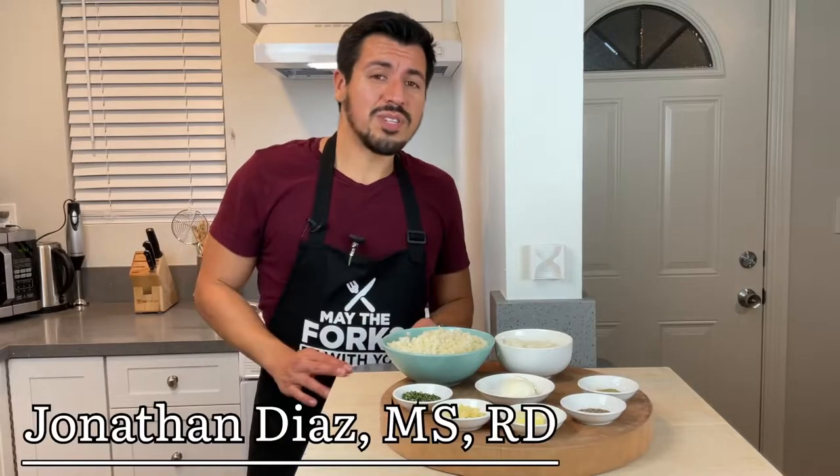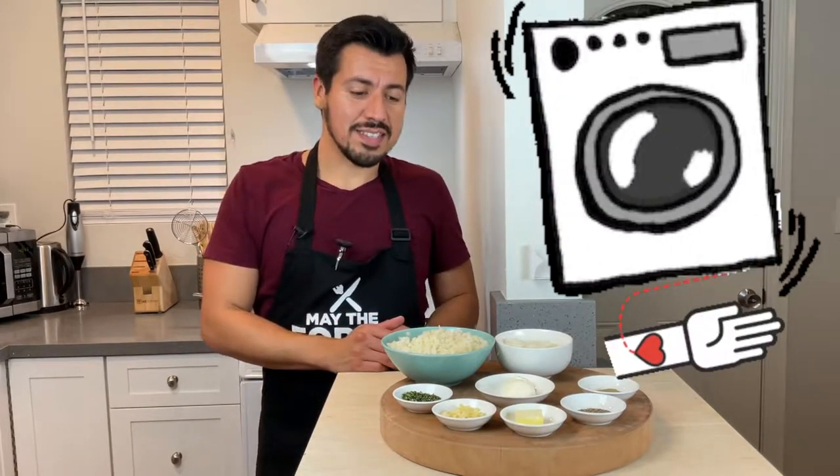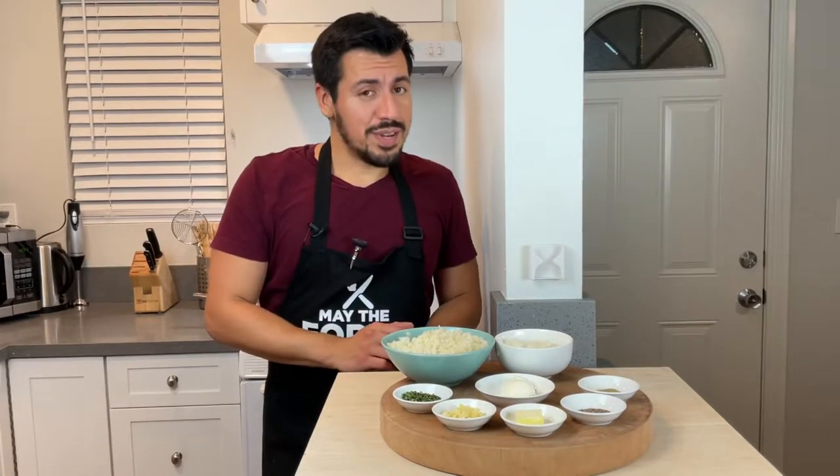Hey, I'm Jonathan Diaz, registered dietitian, and I work with patients on dialysis. And if you're new to my channel, welcome!